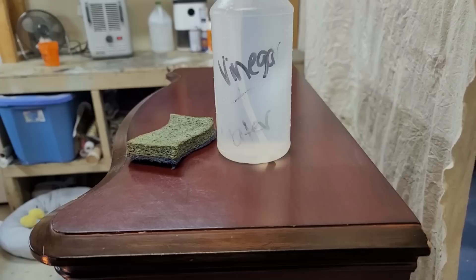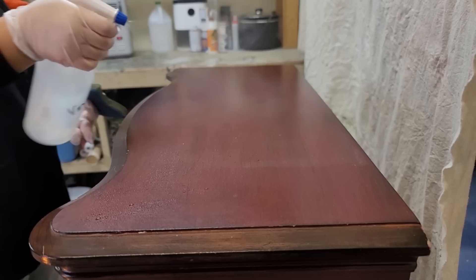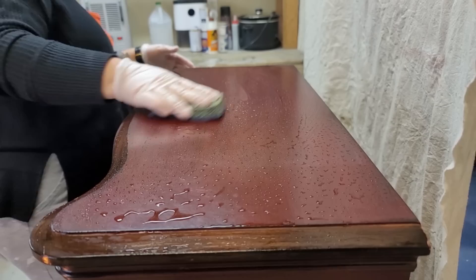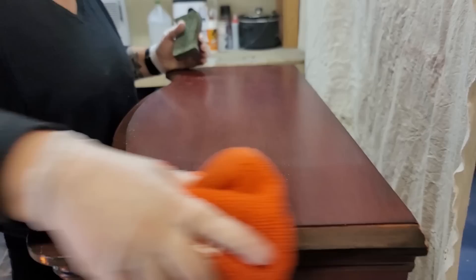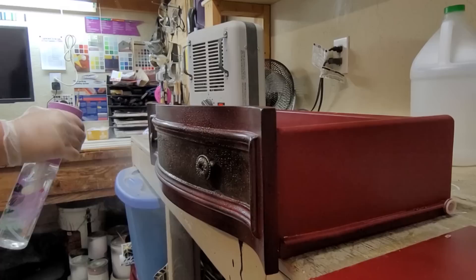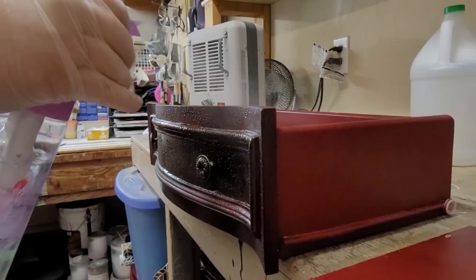I'm starting this piece with a thorough cleaning. Normally I remove the hardware, but I'm going to leave the hardware on this time and paint over it for the look that I want. I'm cleaning with my 50/50 mixture of white vinegar and water — just spray it down really well, scrub with a kitchen sponge, wipe away the excess, then come back with regular water and a cloth to rinse and remove that vinegar-water mixture.